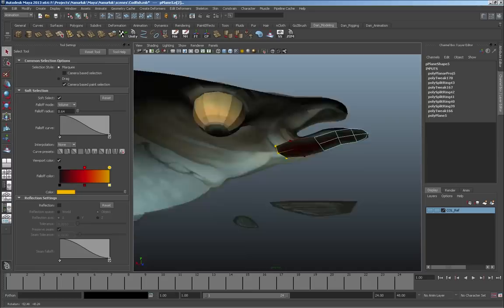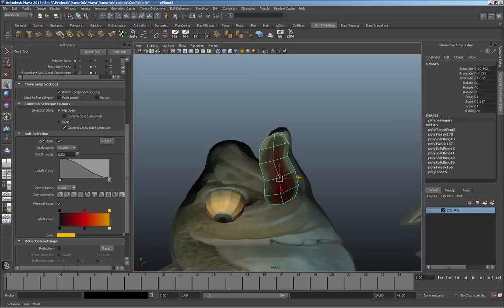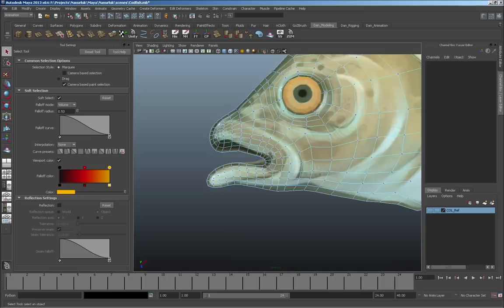Now the model is generally looking okay and the forms are alright, so I'm going to start sculpting the other pieces and bringing them in using essentially the same techniques. There's nothing really any rocket science — I'm not sure how much of this you guys even want to see.